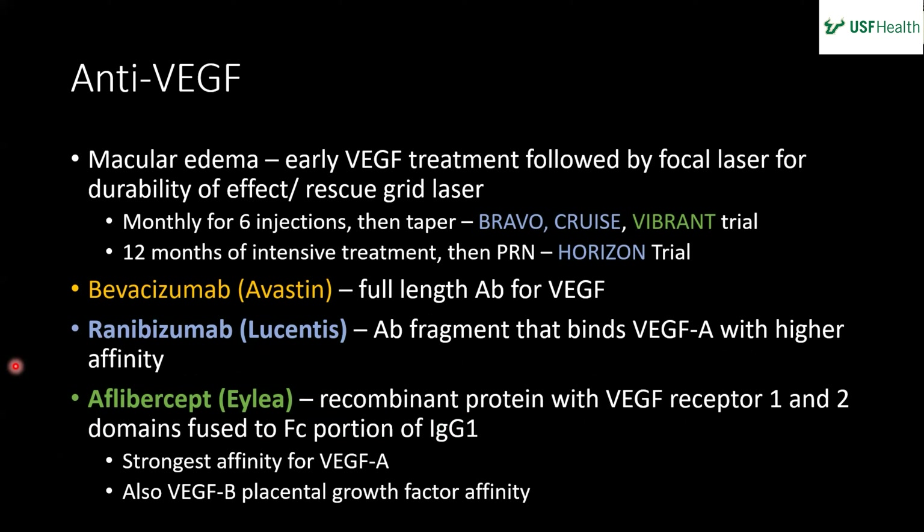Generally, about 50% of patients need ongoing treatment and 50% don't — branch vein is a little better than central vein. Most clinicians use a treat-and-extend approach, which works well. A key clinical pearl: when you see hemorrhages in the retina, look hard for a distribution around a vein. If you can find one, it saves a lot of diagnostic work — vein occlusions are so common and can be seen nasally and all over. If you don't see hemorrhages distributed around a vein, then you need to consider a broader differential.